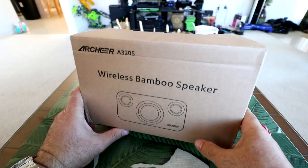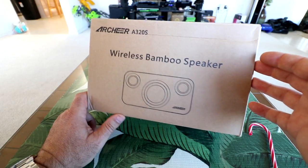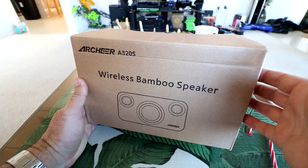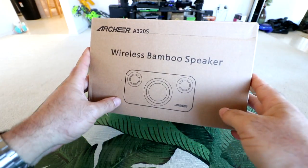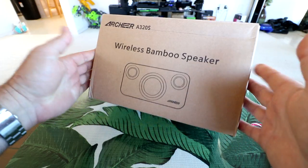Hey guys, thanks for tuning in. As you know, this channel is all about RC and tech. This is an Archer A320S wireless bamboo speaker. It's supposed to be pretty darn good. We're going to unbox this today, try it out on the phone, see how it looks, see how it sounds, and go kind of in-depth into the Archer A320S speaker system. Let's get started.